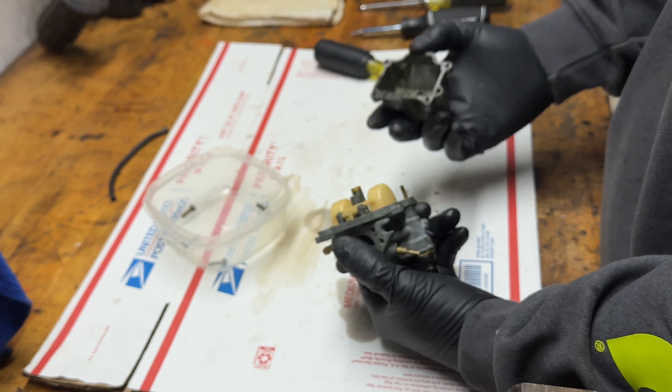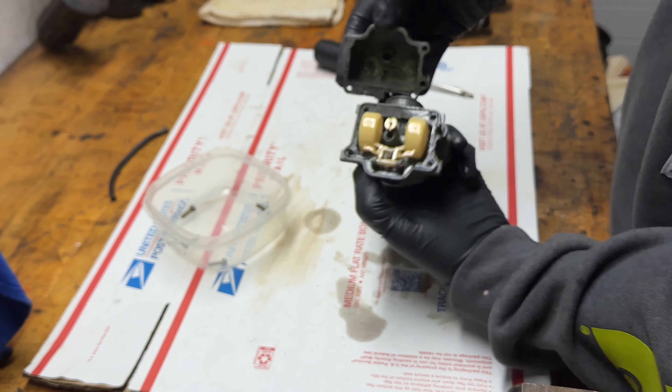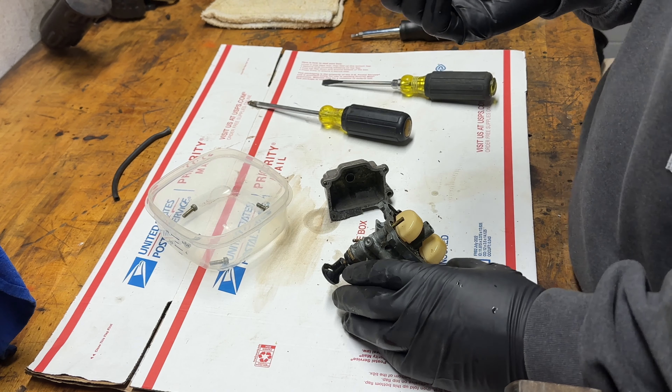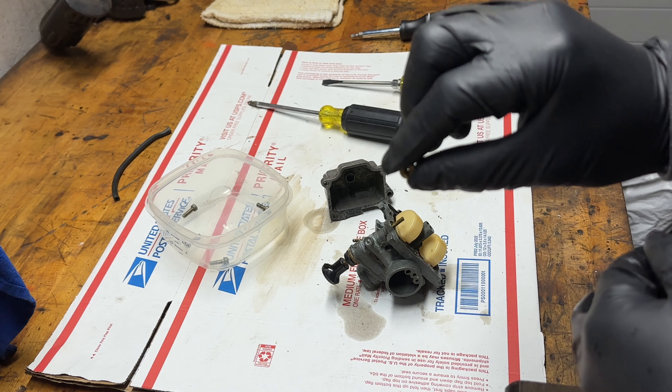The seal might be junk — looks like it is, yeah, I'm just going to rip it off. Yeah, it's junk. Okay, so that's what's in the carb.